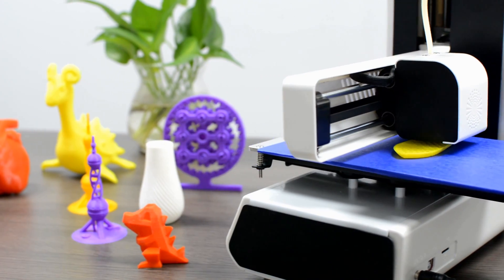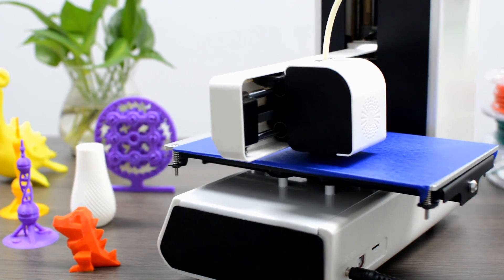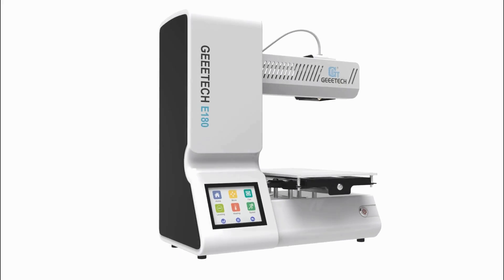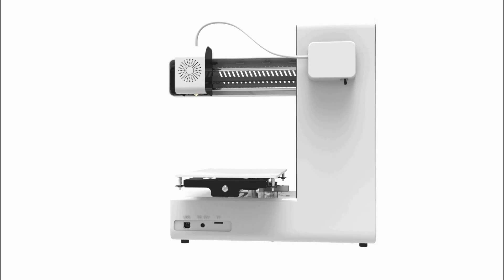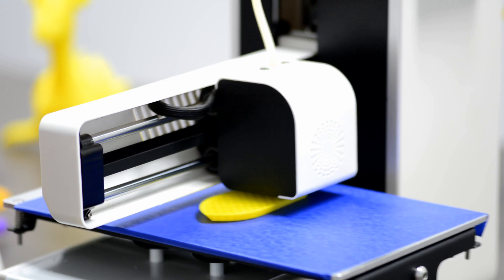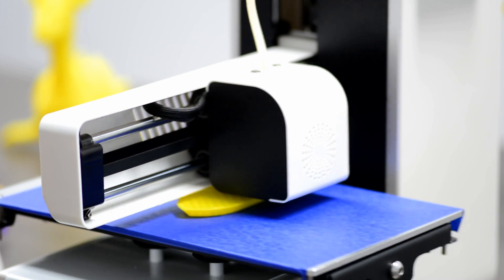Let's meet our new mini 3D printer, E180. We developed the E180 to be affordable and easy to use. Its black and white body imparts a touch of elegance and simplicity, allowing it to fit harmoniously into your workplace or home.